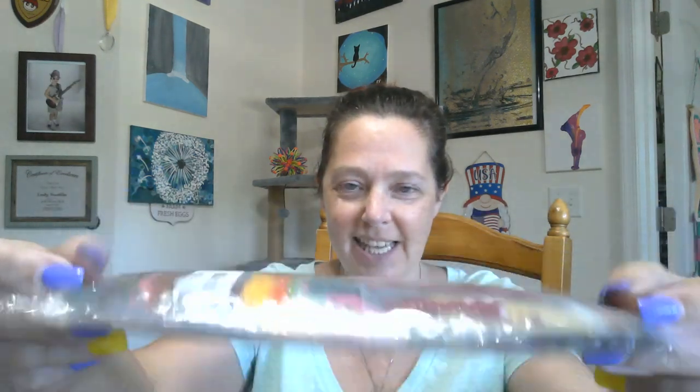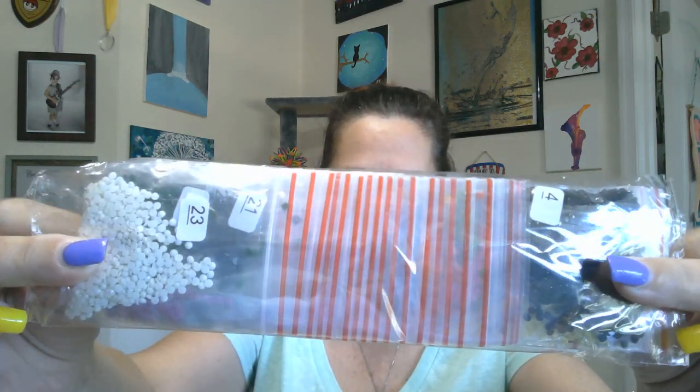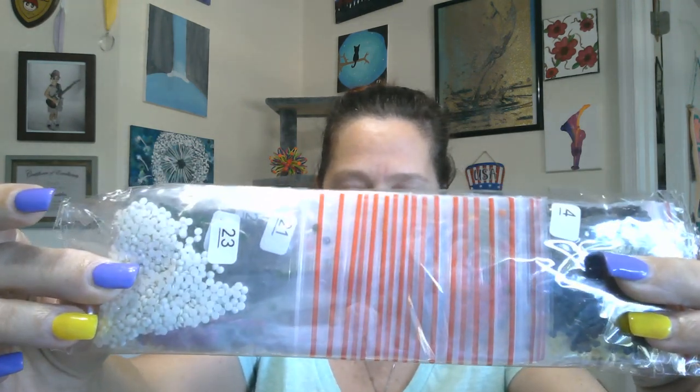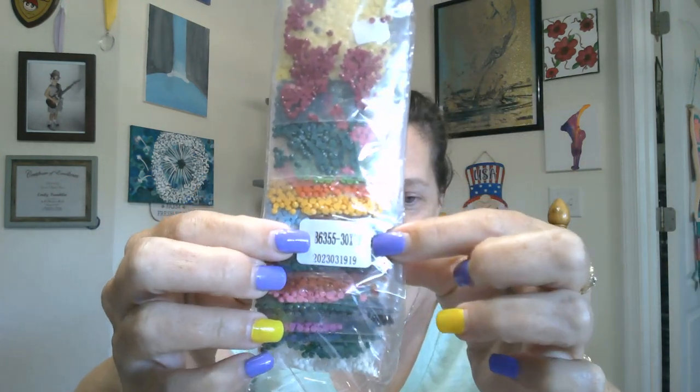We got the drills packaged in little tiny zip-top bags with the number for the canvas right there. And then we have a nice sticker right here that tells me what the item number is and the size of the canvas. So that's pretty cool, right? It did come with a standard toolkit.